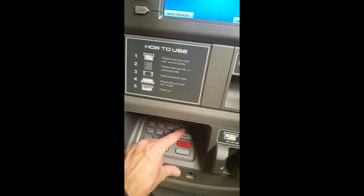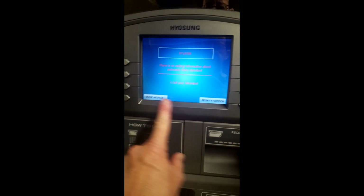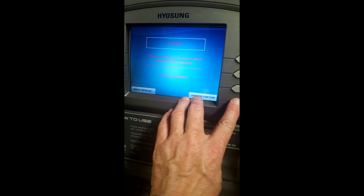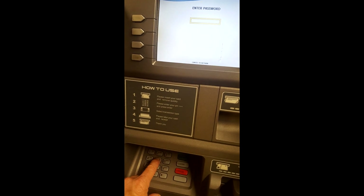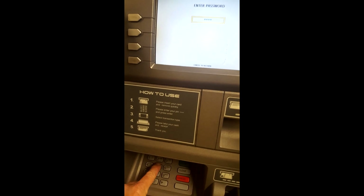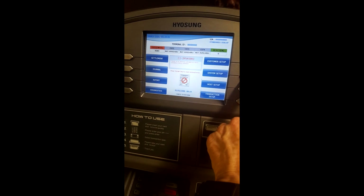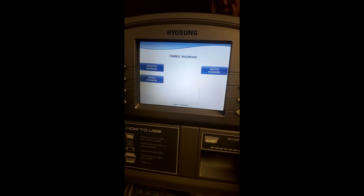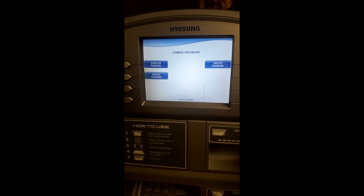Once I push enter-clear-cancel-123, this screen pops up with operator and device initialize. Device initialize only spins the belts, and operator function is where you want to go and put your master password in. Right now it'll be set at all fives: 1, 2, 3, 4, 5, 6. First off, you're going to have to reset in system setup — you're going to have to reset your passwords. Once you've gone in there, change your master password first, then operator and service password. You will have to change all three.